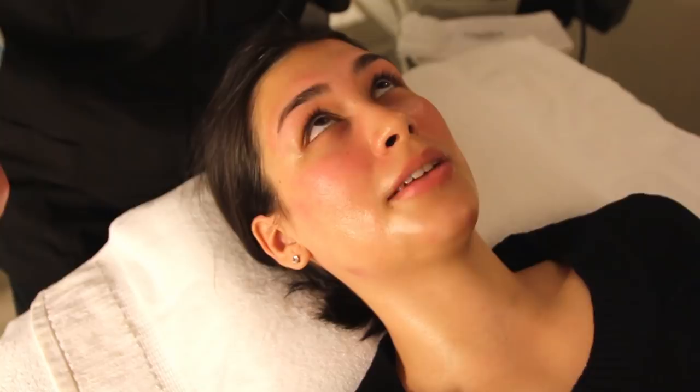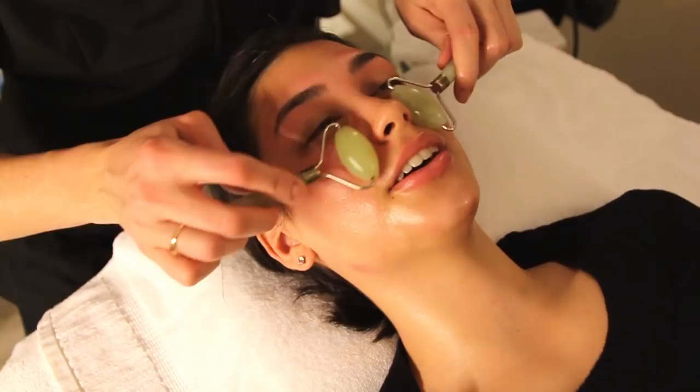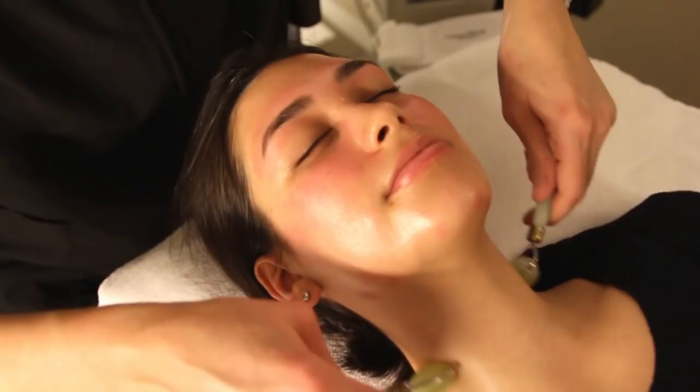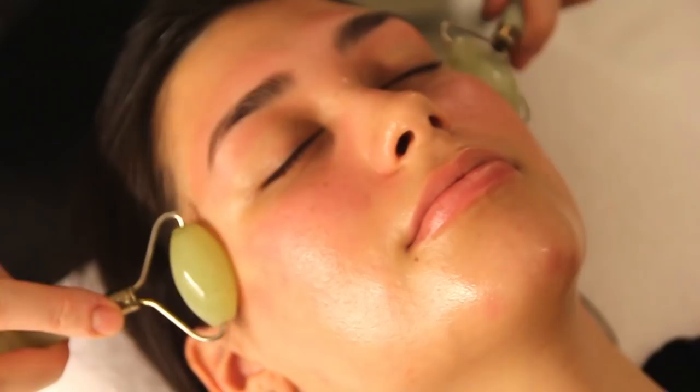And these are jade rollers. So these are good for muscle tone — they're skin rejuvenating, very healing, and also good for lymphatic drainage. They're really cool. And you can use these at home every night, just roll with upward strokes. It's healthy for the muscles. How does it feel? Really relaxing.